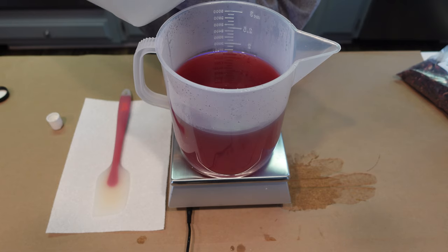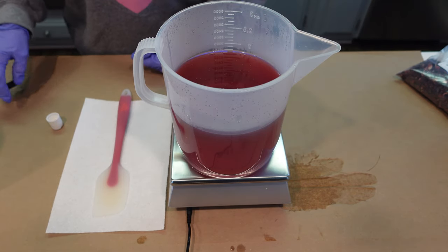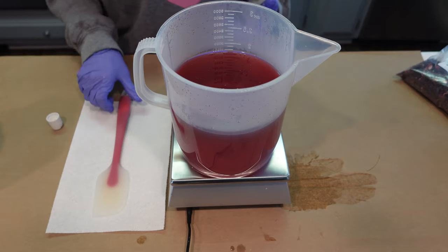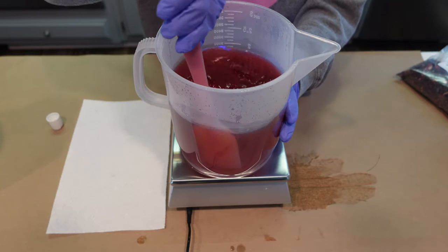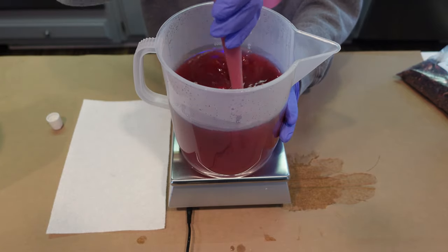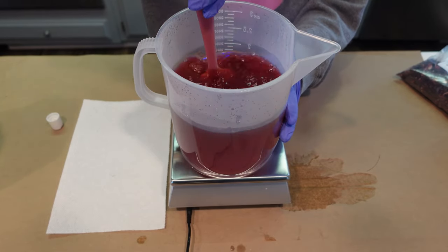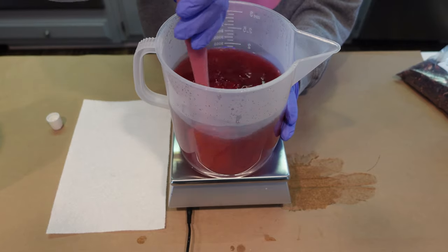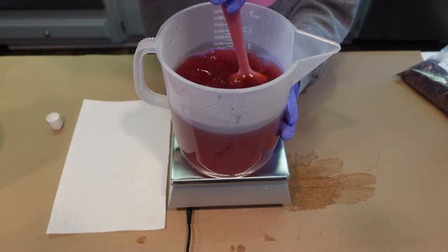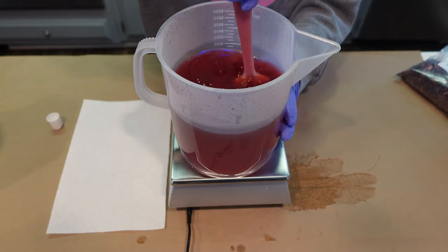Glycerin is a humectant — this is the humectant property I was talking about in the intro. The humectants are going to draw moisture from the air to your skin, so it's very hydrating and very good. The reason we're using the pomegranate glycerin here is because pomegranates are full of antioxidants — it's very skin-repairing and healing, so it's a nice thing to add to your formulas.